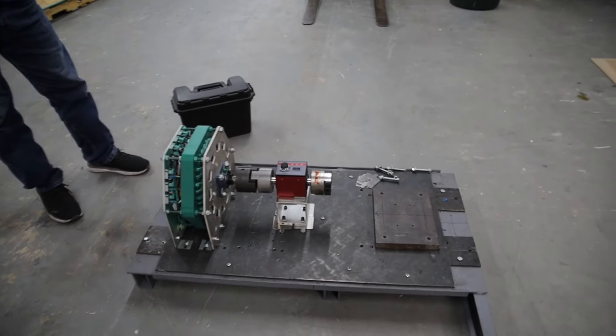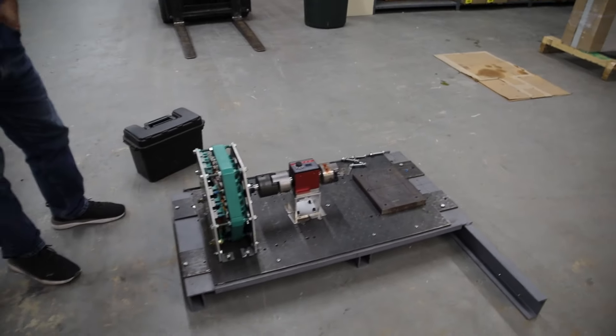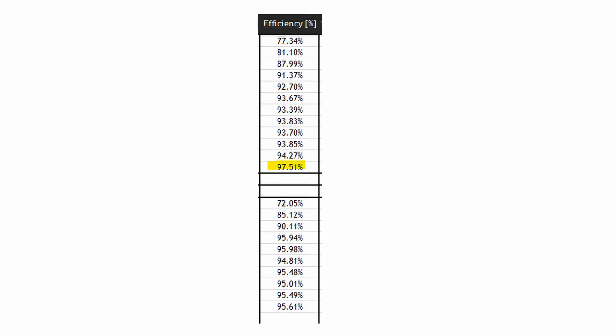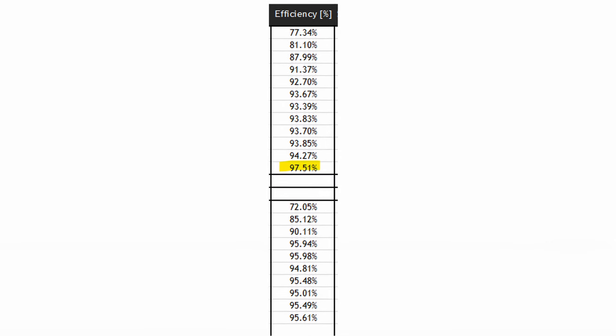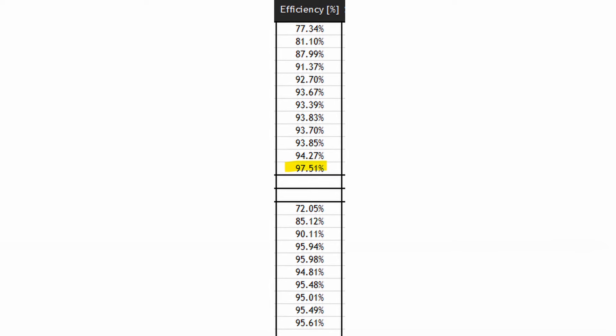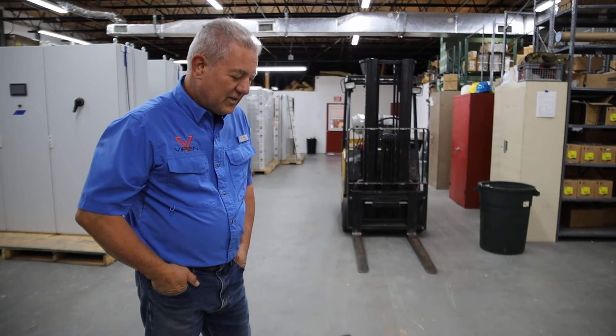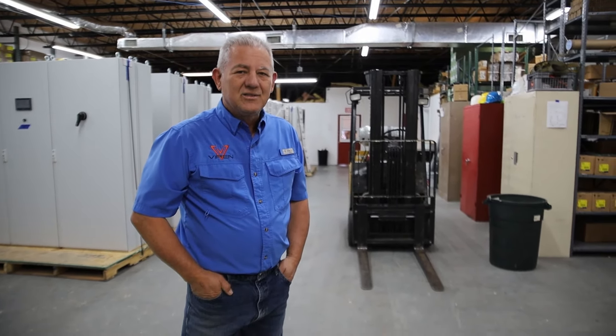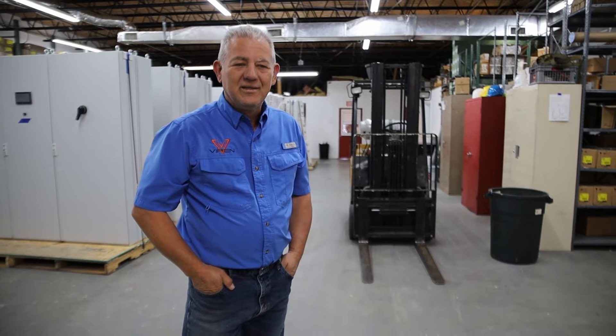We've taken it from around 93 percent efficient to over 97 percent now, and we're looking for that extra percent or so in the next models. I just wanted to update you on the key elements here of our ability to change the voltage to meet any need that you have.